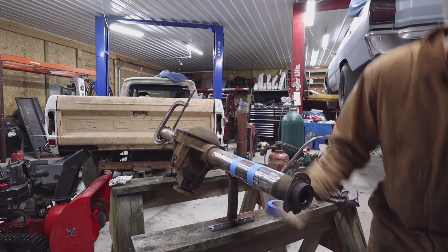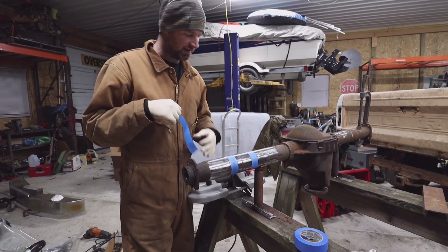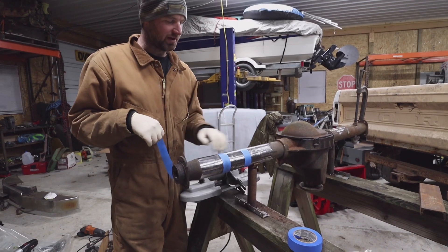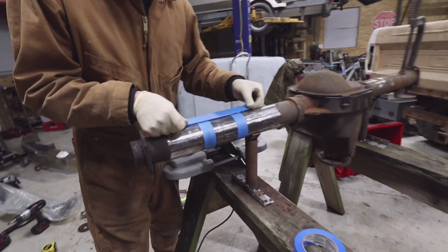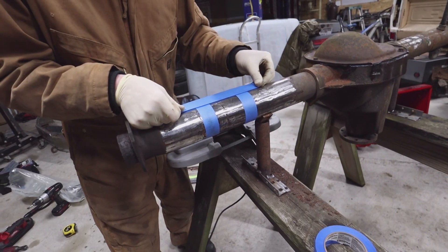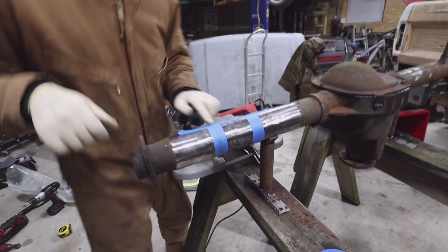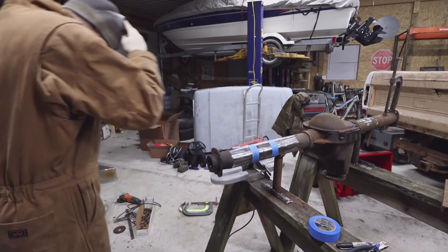We'll start cutting now. To keep the axle clocked the same — meaning everything in line — you want to put some kind of scribe line or marker line through it so you can line it back up. This should be completely parallel to the axle tube, which looks pretty good. So I'm going to put that there and then take the angle grinder and cut a little line there.